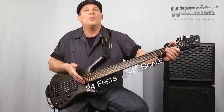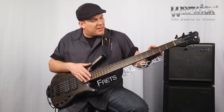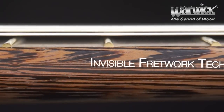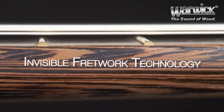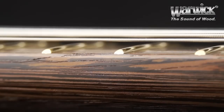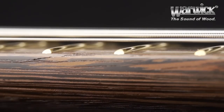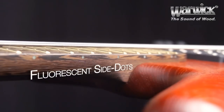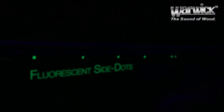It has a 34-inch scale with 24 frets. The invisible fret technology, which is unique to Warwick, ensures that it'll have a beautiful, comfortable, and soft playing surface. Adding to the quality and attention to detail that all Warwick series instruments have, this bass has fluorescent side position markers, which glow in the dark.